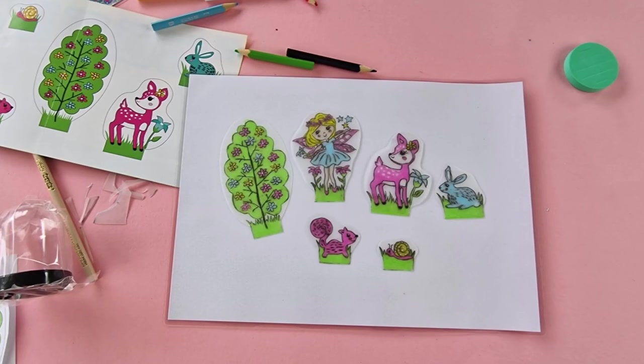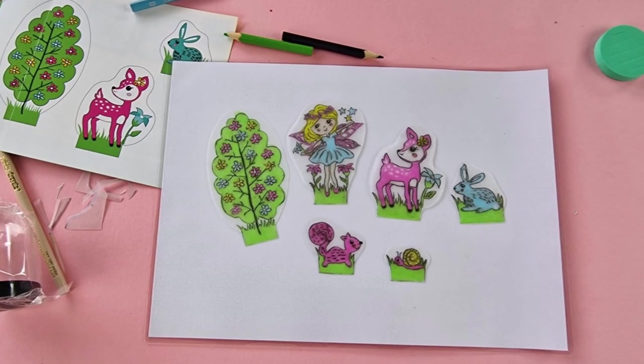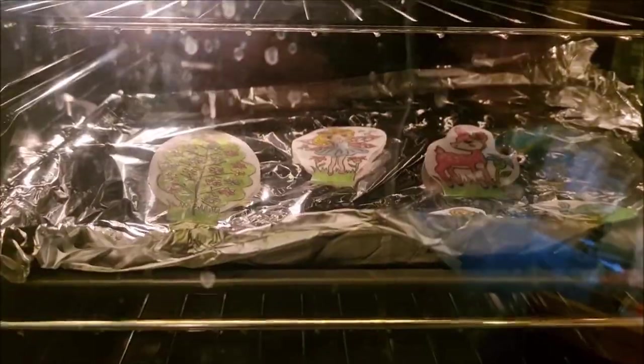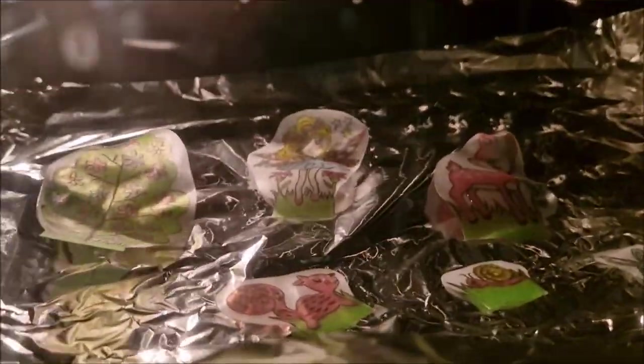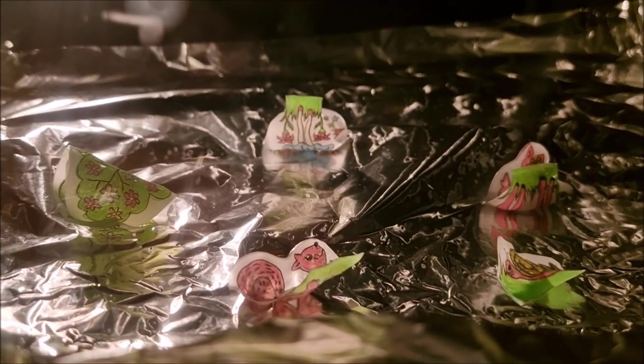All finished — it probably took about two hours to do all of that, so it was a lot of work. Now we're ready to go into the oven. Let's watch the magic happen! I love it when it does this — it all crinkles up as it shrinks.